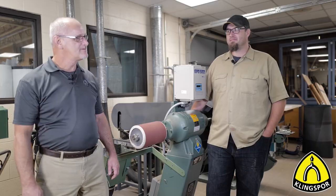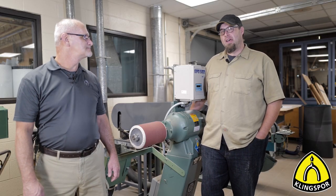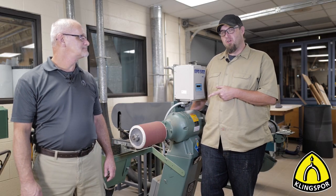Thank you for watching our introductory video to pump sleeves. Next, we're going to find out how you can measure your pump drum or pump sleeve to find out which one is going to fit best for you. So stay tuned.